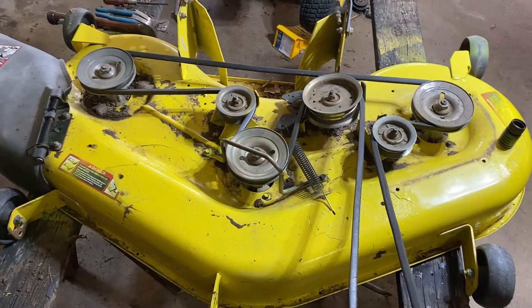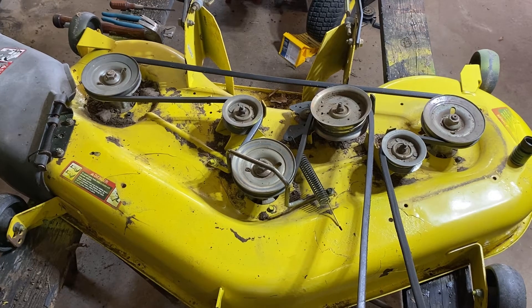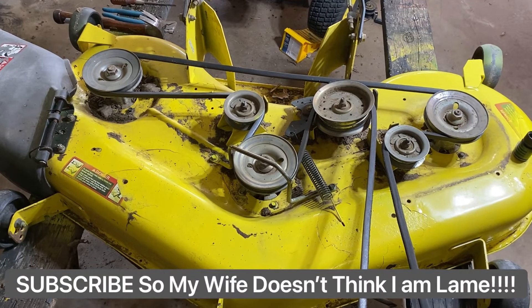So I hope this helps getting your deck belt routing right, because if it's not routed correctly, you've got lots of issues. This is Mower Mike — please subscribe, and I appreciate you guys watching.